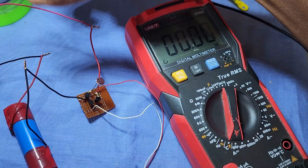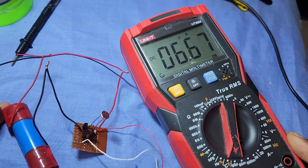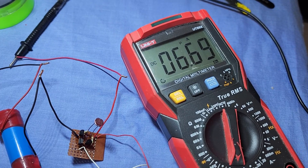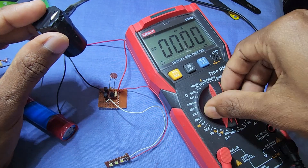This is the power consumption of this circuit. In off condition it takes only up to 7 microamps. When the LEDs are on, it takes up to 70 milliamps of current.